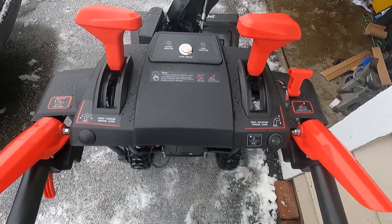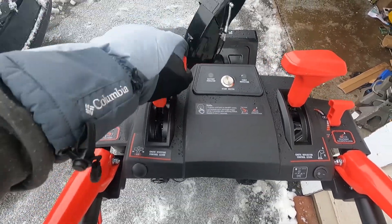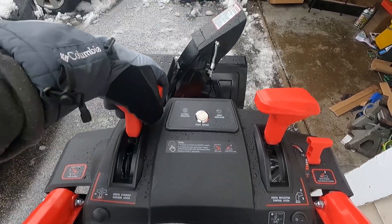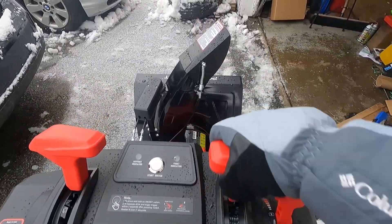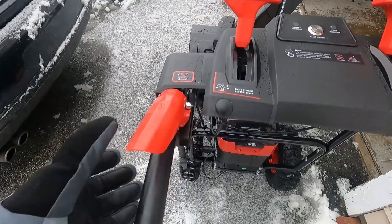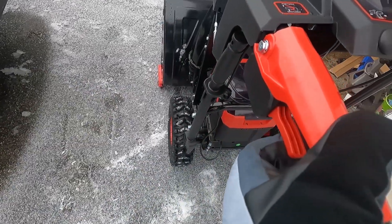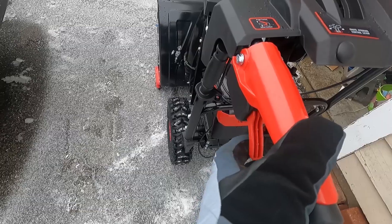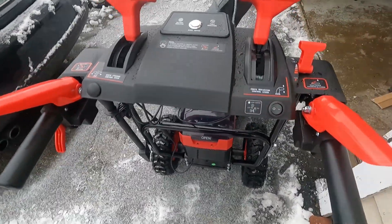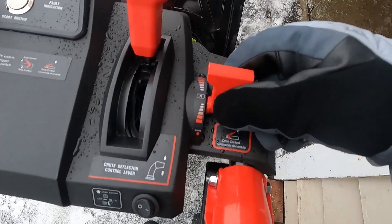I like the way the controls are set up. So you have your controls right here. This is going to move the chute. This control is going to move that on the chute. This is your auger. And when you're using your auger, you can control the speed with this, or instead of that, you can use this for the speed. So here's where your speed is.